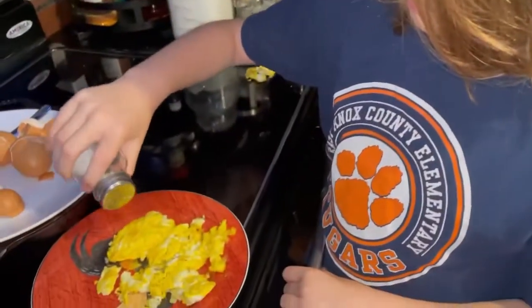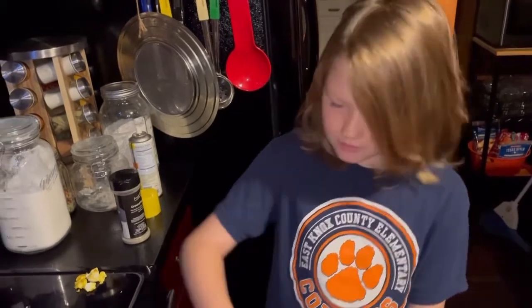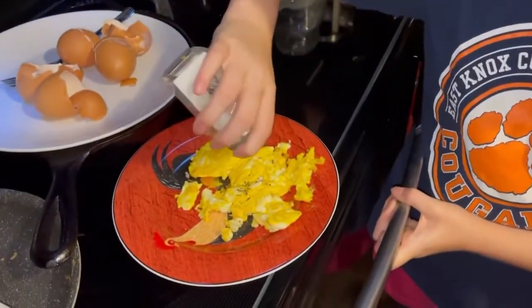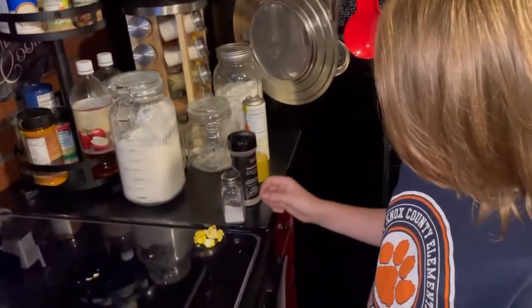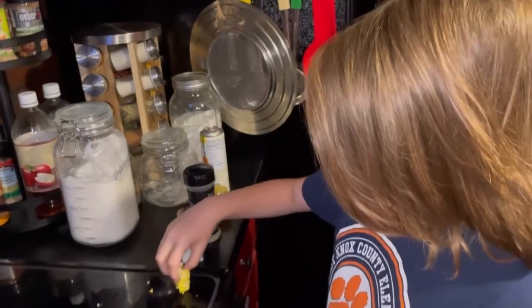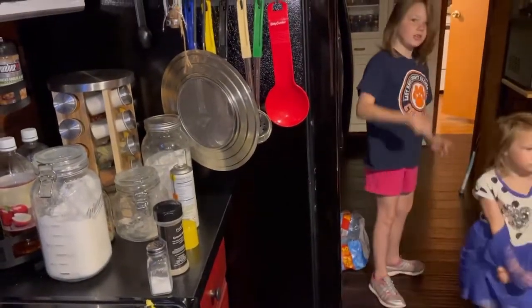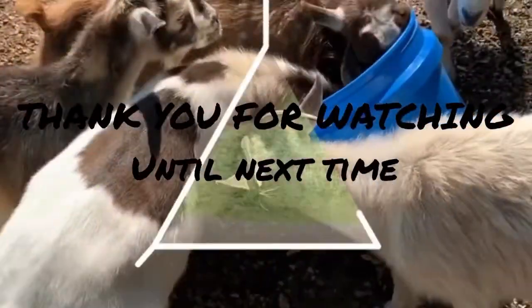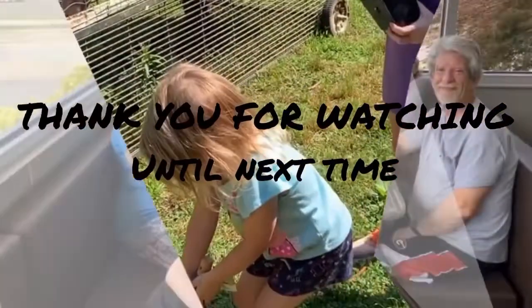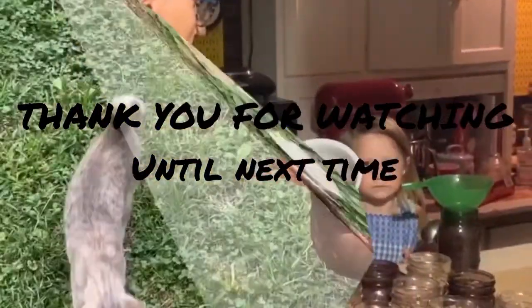Do you ever eat Sissy's eggs? No. She tried them one time and didn't like them. And she doesn't like eggs at all. Well, we hope you enjoyed this video on teaching kids how to scramble eggs, because Sadie did an excellent job. I should have waited to eat when you got up. Until next time — you want to tell them we'll talk soon? Talk soon. Bye!